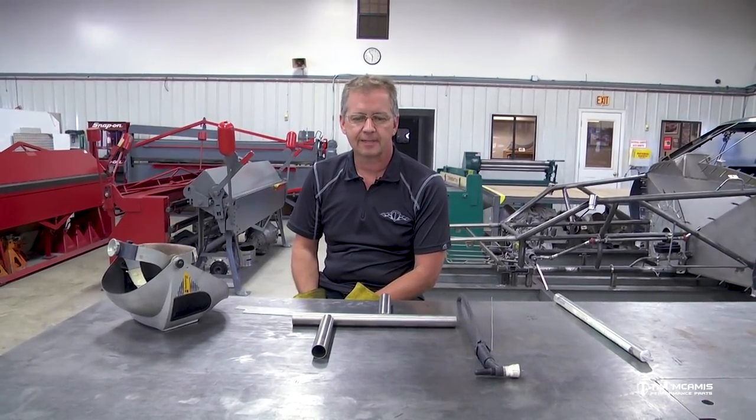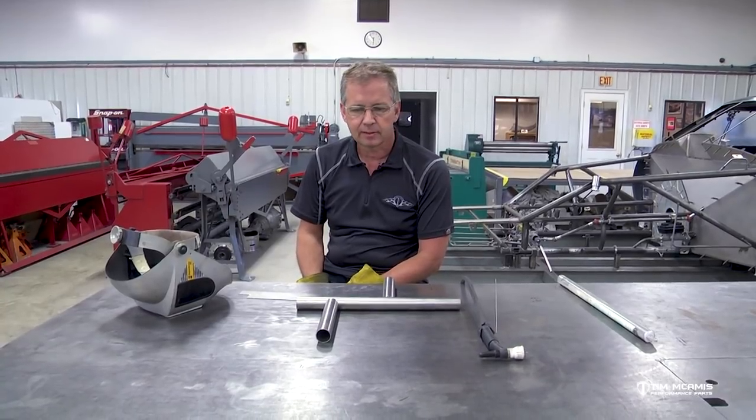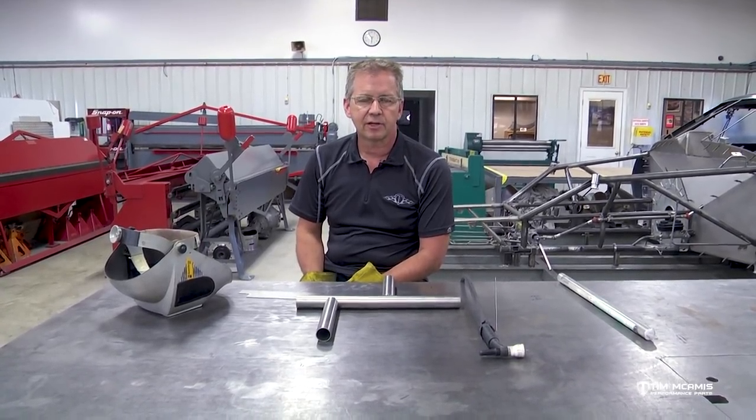Hey guys, Tim McAmus back here in the shop again. I'm gonna do a little more welding tonight. We've been through a few different processes, different materials, tacking, welding. We've done some 4130, we did some stainless header tubing.